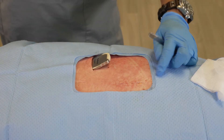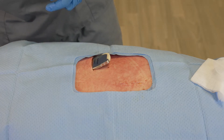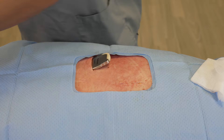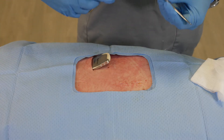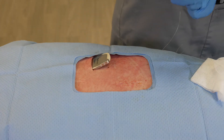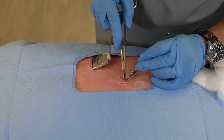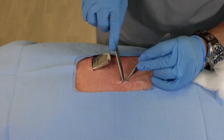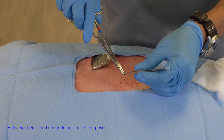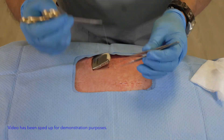The next layer is done in essentially the same manner. I use a smaller suture — in this case a 3-0 — and in the same manner I do my first loop creation, bringing the superficial tissue here to the apex. Again from the apex, I'm going to return back in the other direction.